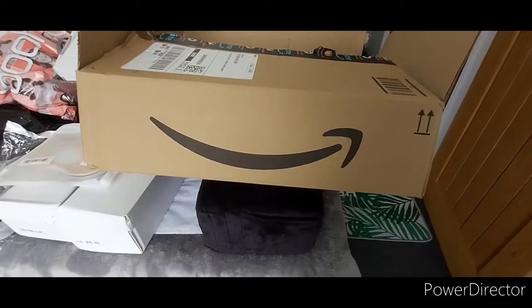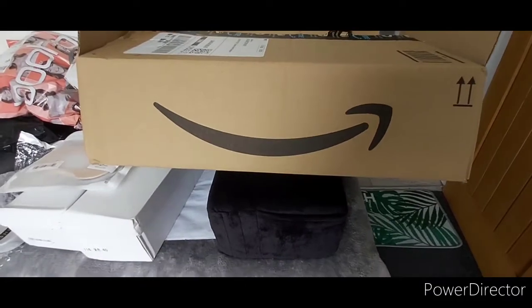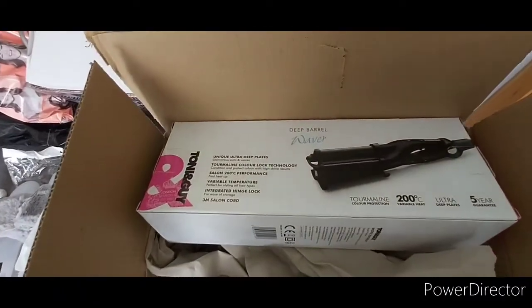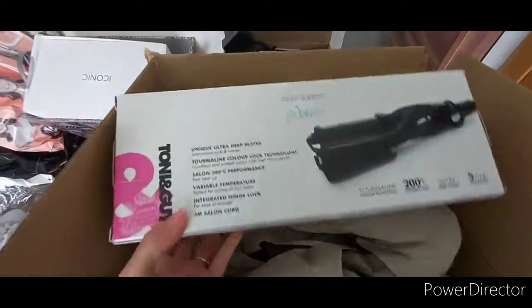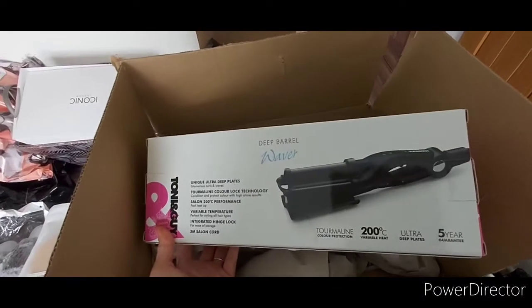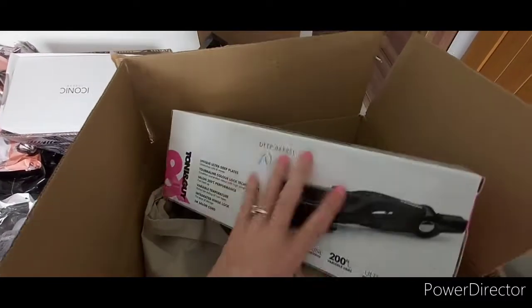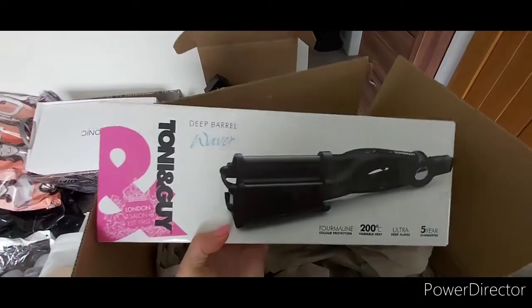Hi guys, I've got an Amazon delivery here today which I am excited about. I'll show you what I've got and then I'm going to test it and review it. It is the TONI&GUY deep barrel waver. I have been after one of these for absolutely ages to basically put mermaid waves in my hair. I cannot curl my hair, it never stays in, so I am hoping this will do the job.